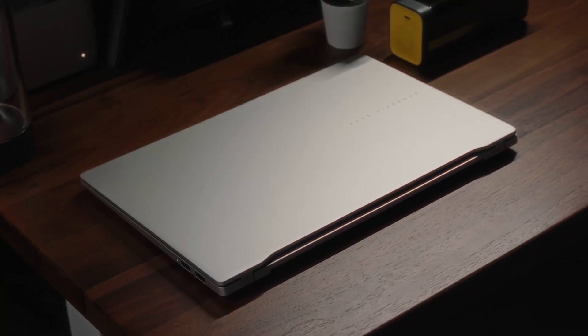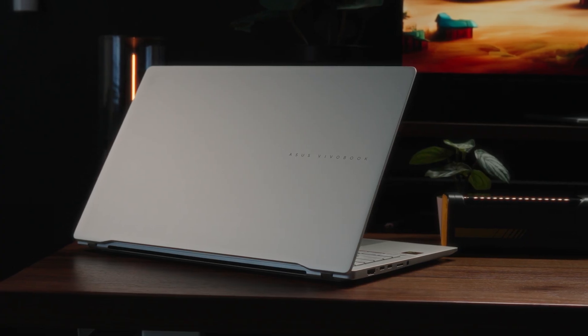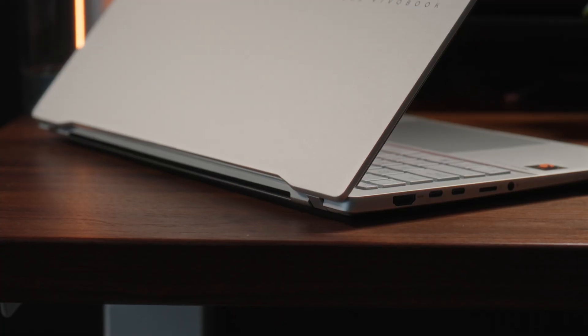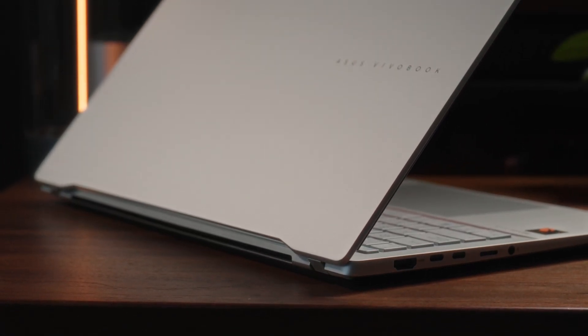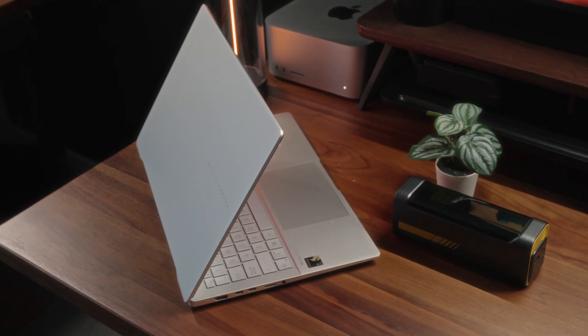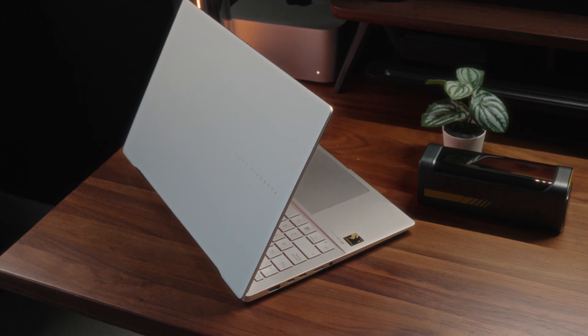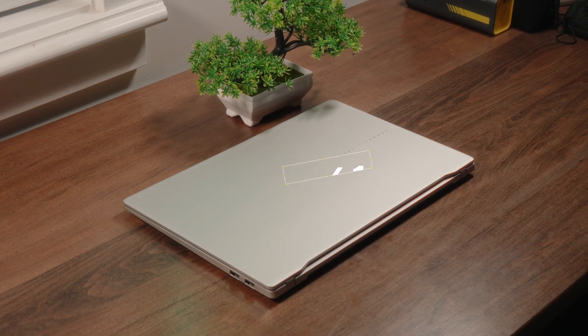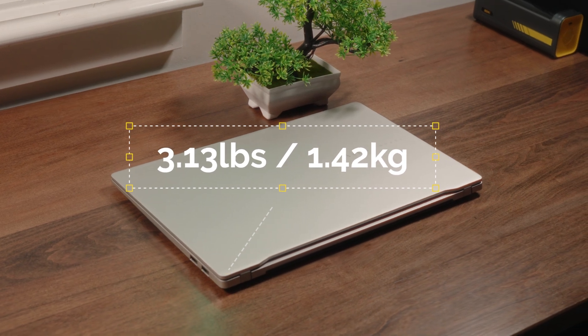I genuinely believe this is the most beautiful Vivobook we've seen to date. Everything about its mature design — those subtle curvatures, subtle design elements, combined with a very symmetrical look — just makes this laptop look absolutely stunning. It's also got a semi-premium build thanks to a half metallic exterior, and it has an overall weight of just 3.13 pounds, making it exceptionally light for a 15-inch device.